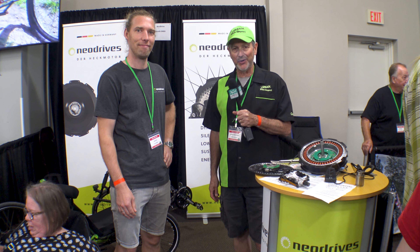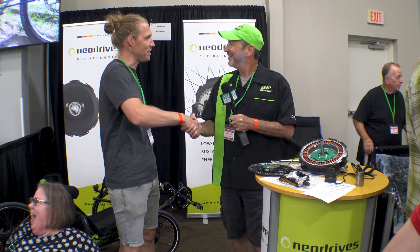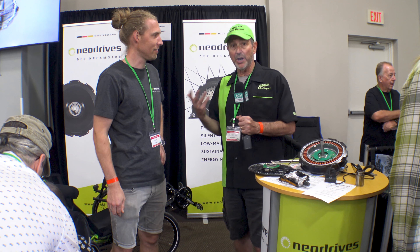We're in the NEO Drives booth here at CycleCon with Yves. NEO Drives is something new for us, but apparently you guys have been working and collaborating with a few recumbent manufacturers.